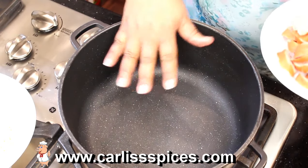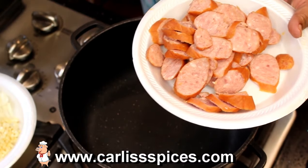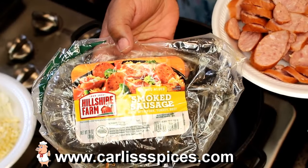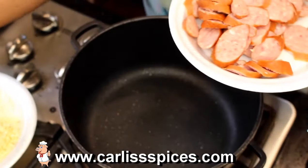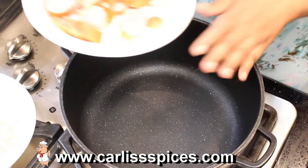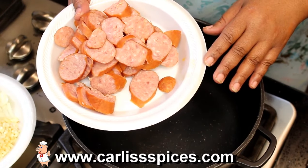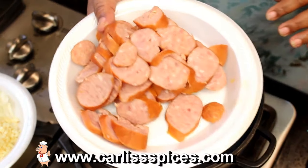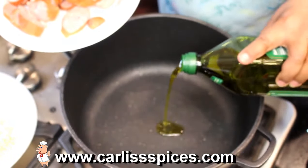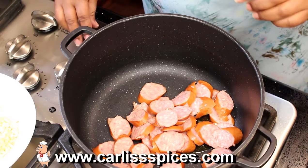So I have my pot here, my Eurocast pot. I have some kielbasa. You're supposed to use andouille. Well, that's a kielbasa we had from last week. Is kielbasa like a sausage? It's a sausage. This one has no MSG added — no monosodium glutamate — because that stuff is terrible on your body, it really raises your blood pressure. So this is good kielbasa. What I'm doing is putting my olive oil in here and I'm just going to put this in here and let it cook up.